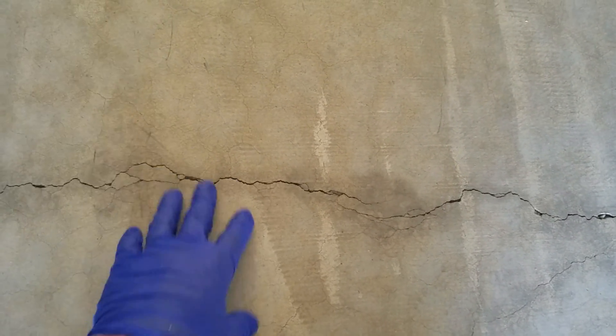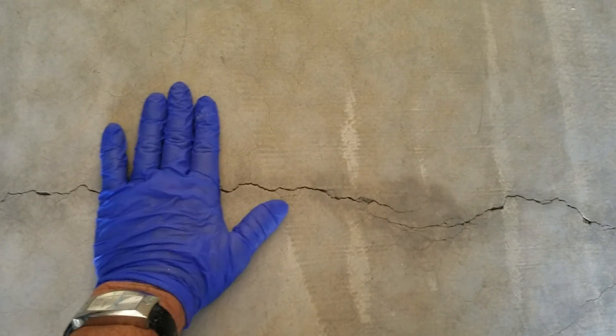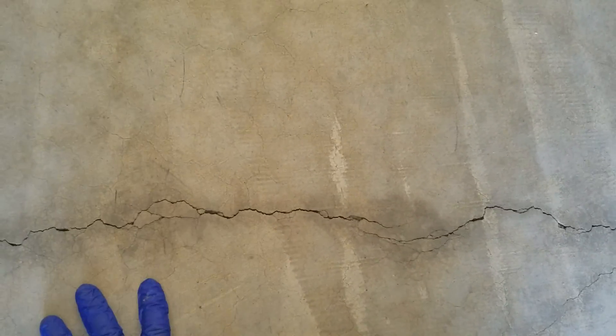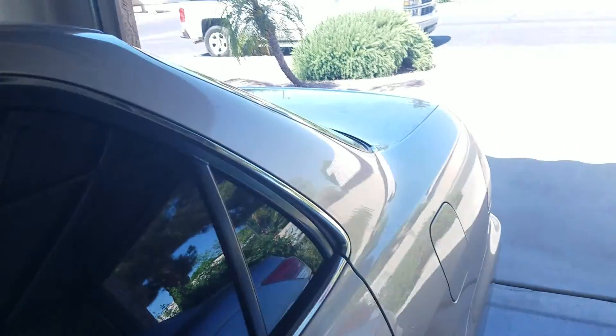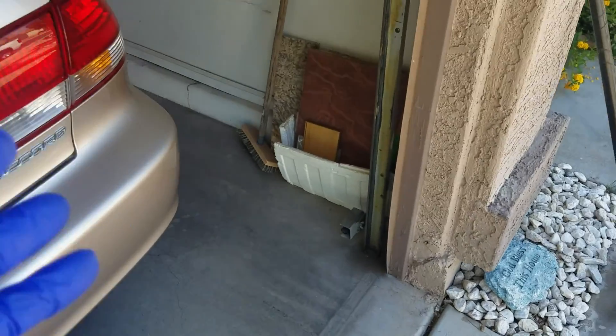Efflorescent salt is migrating up through the slab. Four pounds or higher of water vapor — if this floor had tile on it, it would be delaminating from this floor, the same thing happening on the interior floor. So if you have cracks in the floors, look up and see if there are any cracks in the ceiling and drywall. There are. With all of these signs and expressions that this home is giving, it all comes back to: control the water.